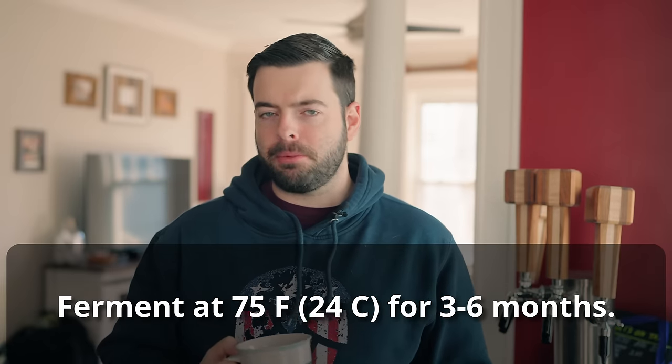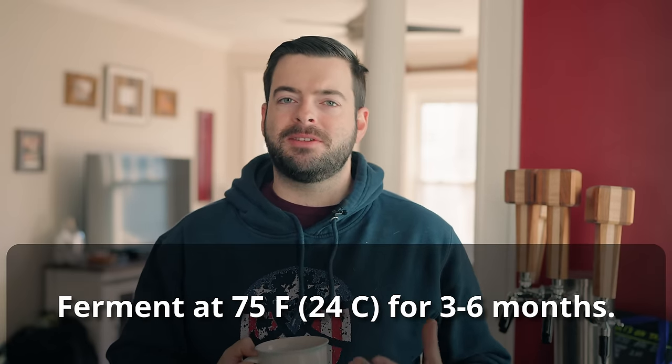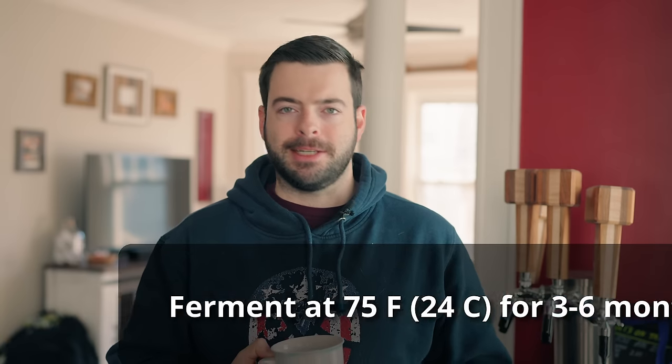A couple of rules of thumb for using Brett at 100% level: keep oxygen the same as any other beer — it benefits from oxygen just as much — but bump up the nutrients. Similar to using Kveik, you need extra nutrients to get that reproductive cycle going so the Brett can take over before anything else does. Really it's just a matter of time: pitch the Brett, make sure it has the ingredients it needs, keep it warm for three to six months. After that it should be fully attenuated regardless of whether you're using BR8 or not, and at that point you should be safe to package.